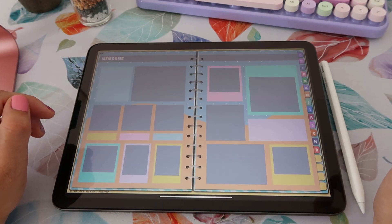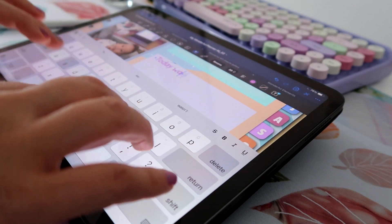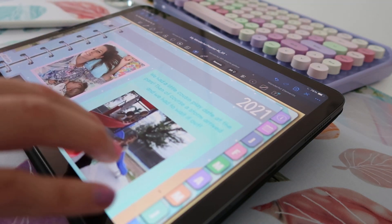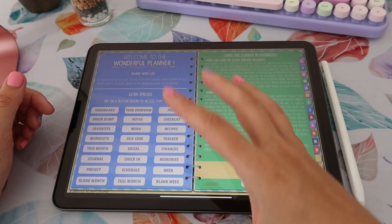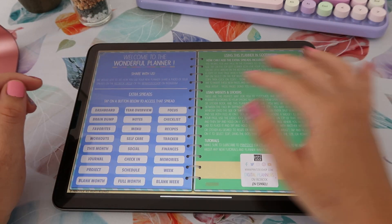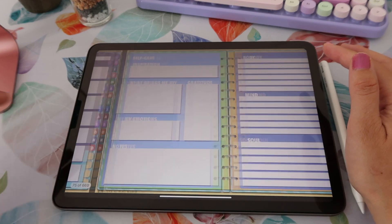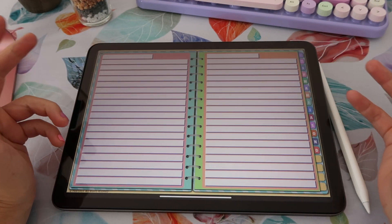For example, you have this memories page where you can add photos and little text boxes. Note that if you tap on this first tab on the right side, you'll go back to the info page where you have your index to go to a different spread. So you kind of have to explore by yourself because there's a ton of options.